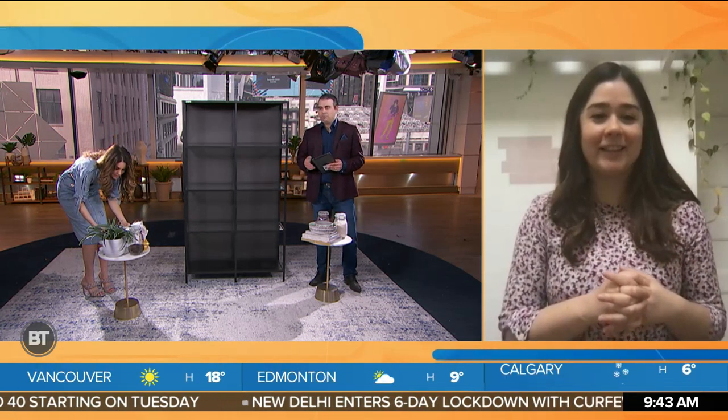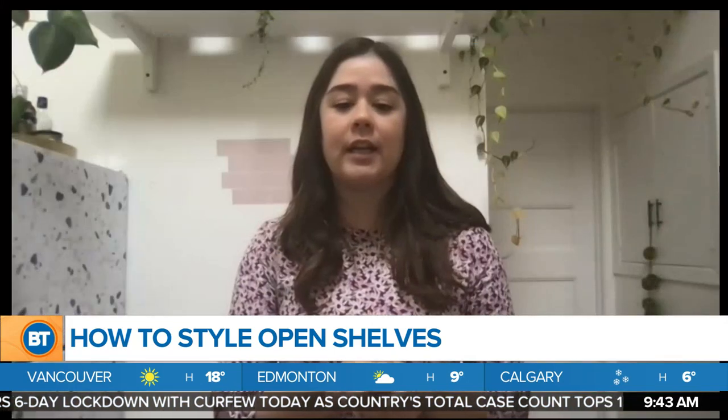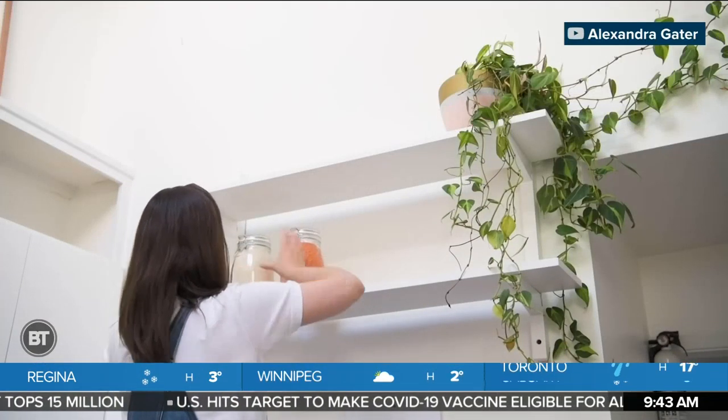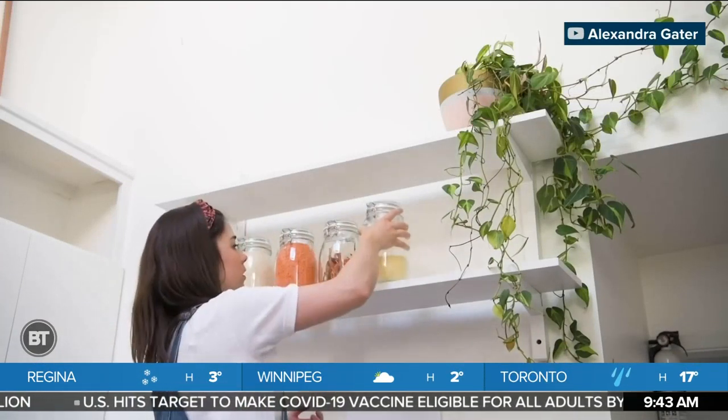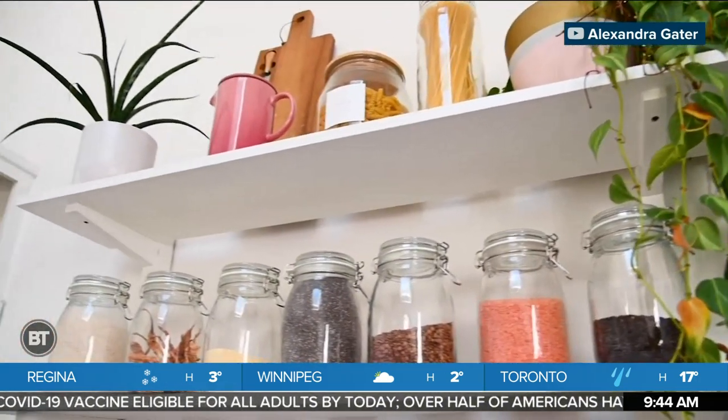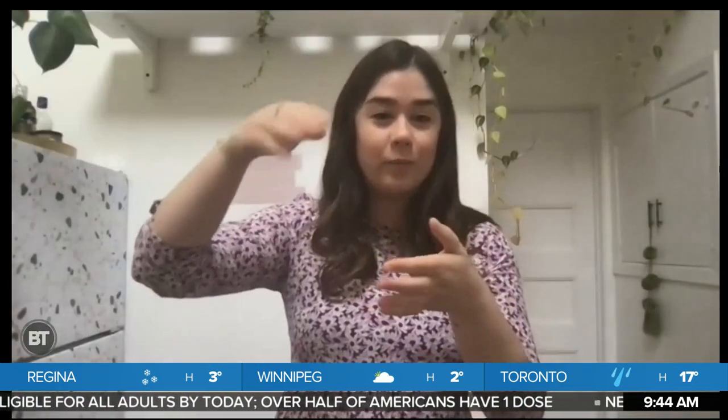Next — styling open shelves. It can make such a big impact. Styling shelves in a kitchen is not only functional, but it also makes it look really beautiful. What I love to do is put pasta and dried goods in jars and put them on display. Suddenly you have so much more storage in your kitchen. The key to styling an open shelf is layers — that's the key word. You want to stack things upwards. Place a cheese board behind your coffee maker. It's all about layers and just having fun with it and creating a dynamic shelf.